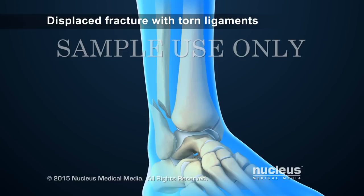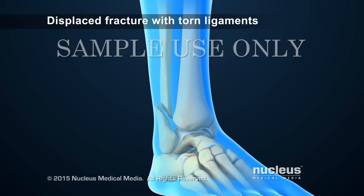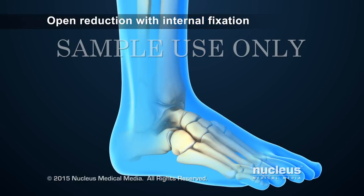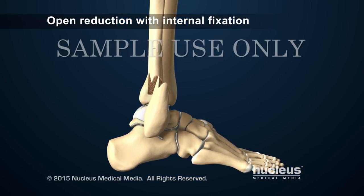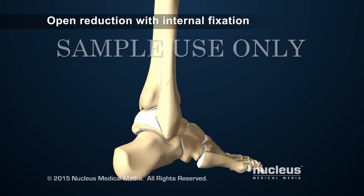Displaced and compound fractures with multiple broken bones and torn ligaments may require a surgical procedure. The most common surgical procedure to repair a displaced ankle fracture is called an open reduction with internal fixation. To begin, the surgeon will make an incision over the area of the fracture and open up the ankle to view the pieces of bone and line them back up with each other.